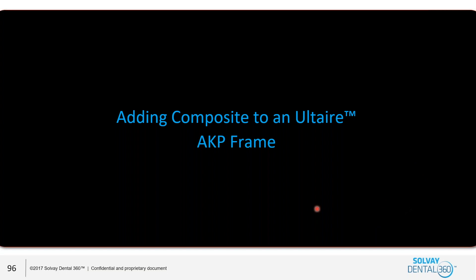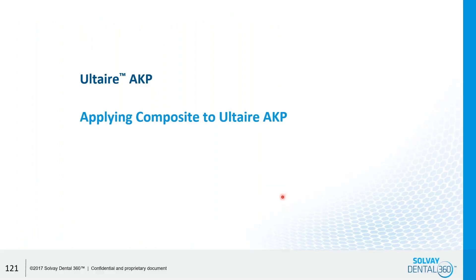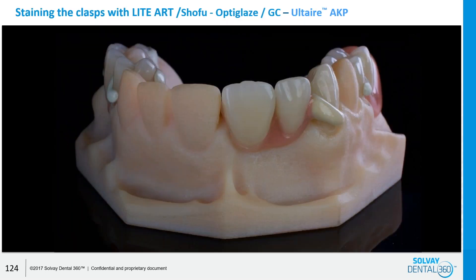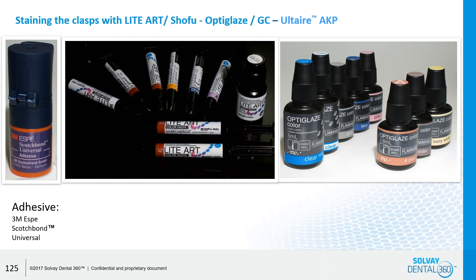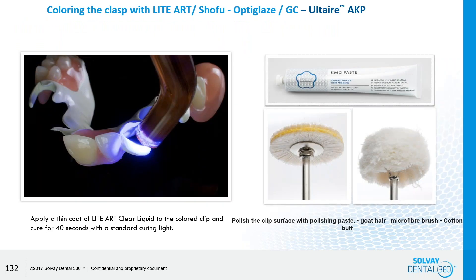You can also add composite to the Altair. If you have a little clasp that broke and don't want to go through all that, there is an Altair composite flowable material that you can use to build a clasp with. Using a brush, you can just build it on and light cure it. You can even stain it as well. There are staining and glazing kits for the light cure composite material that can be added onto the Altair. You just brush it up with some polishing liquids or composite materials after that, and it's done.